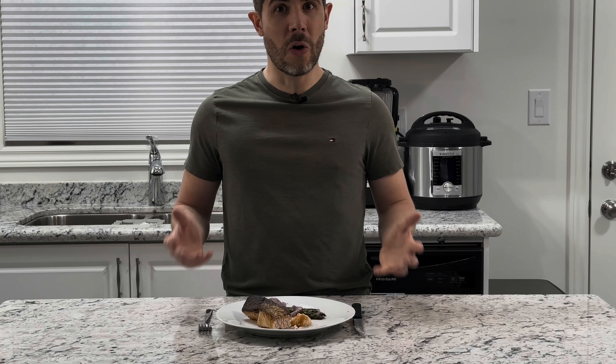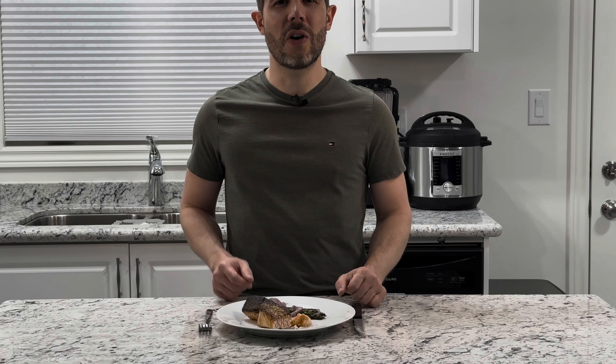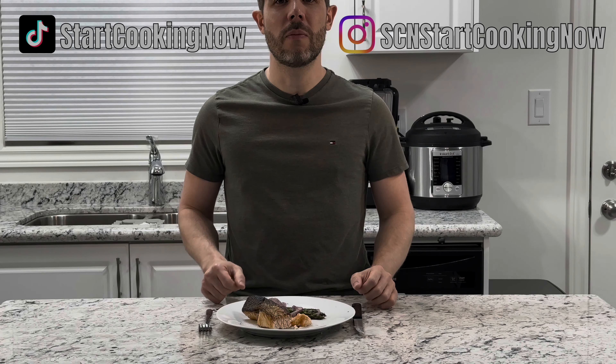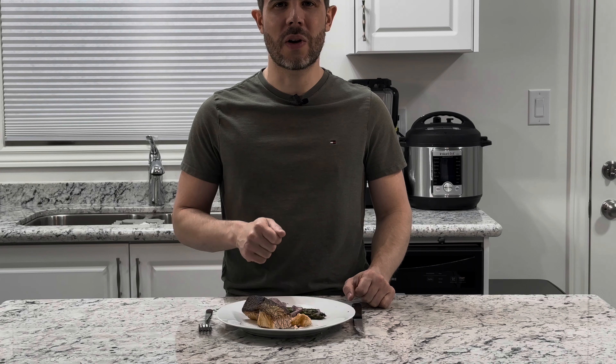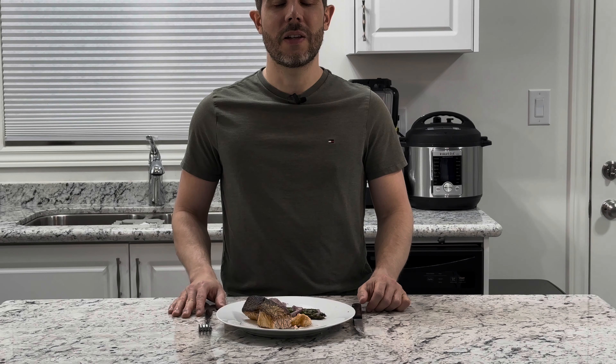I hope you like this recipe. Don't forget to follow us on TikTok and Instagram for more content about upcoming recipes. Remember to like, subscribe, and comment on this video — thank you for watching, until next time, cheers!